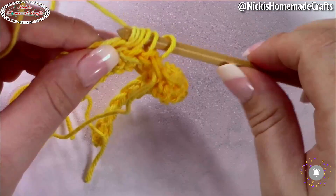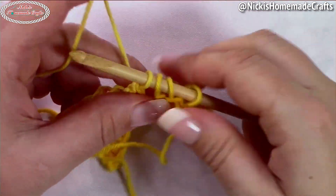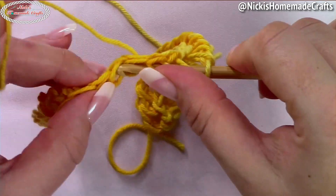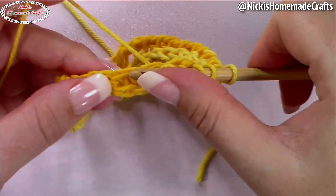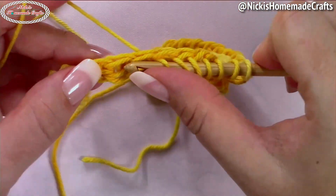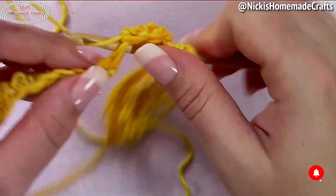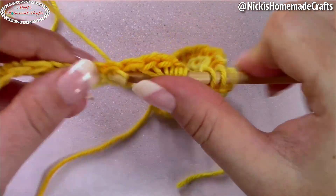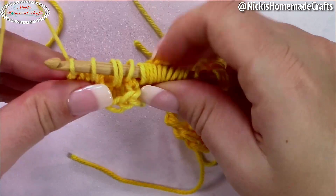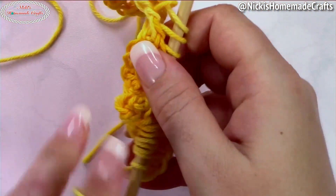Stop when you have about four loops on your hook, then come back to your forward path and continue pulling up loops. Remember, this is still the foundation pass before we do the Tunisian knit stitch — we need the Tunisian simple stitch first as a foundation. Go until you reach the end of the row, then stop to do the return pass again.